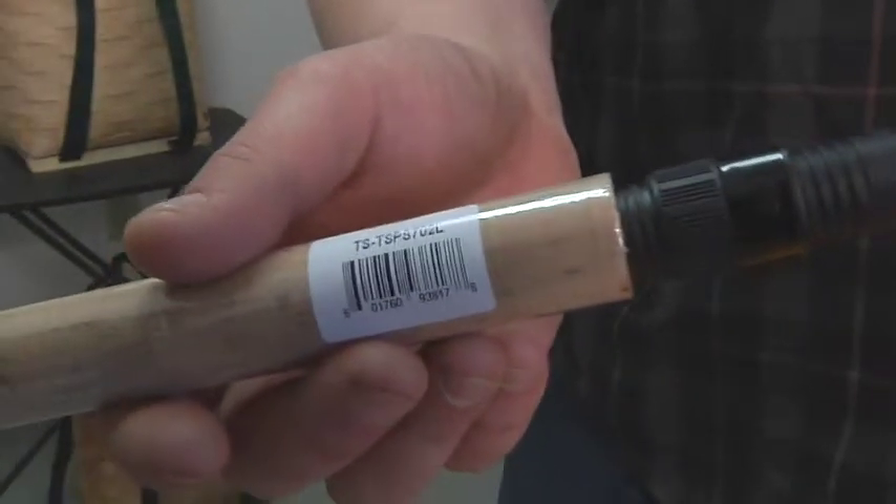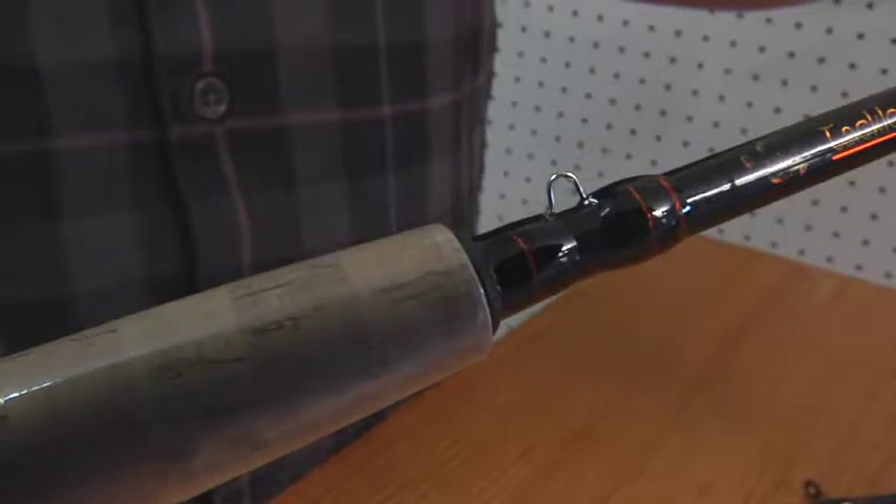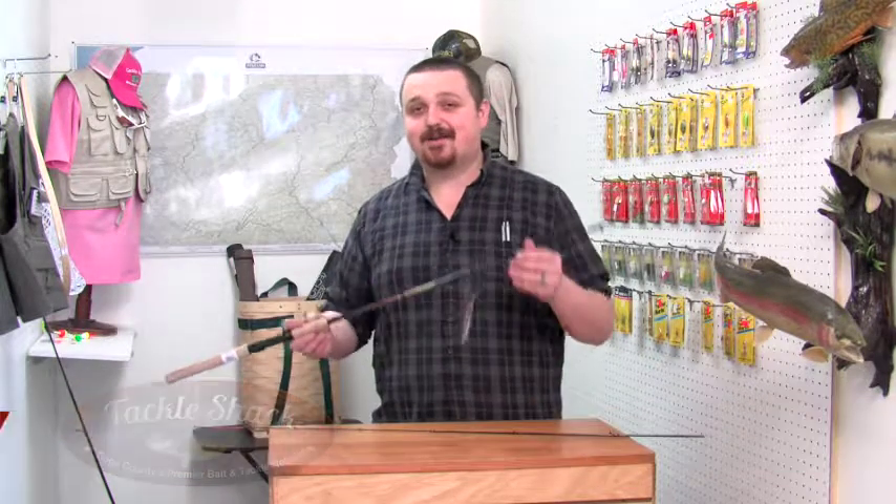We've got a couple other great features on this rod. You notice we've got a nice cork handle and a long butt section — it's going to be nice and comfortable. We've also got a hook keeper. This is a rod you're going to love. It's going to help you catch more crappies. Stop down and see us at Tackle Shack and pick one up.